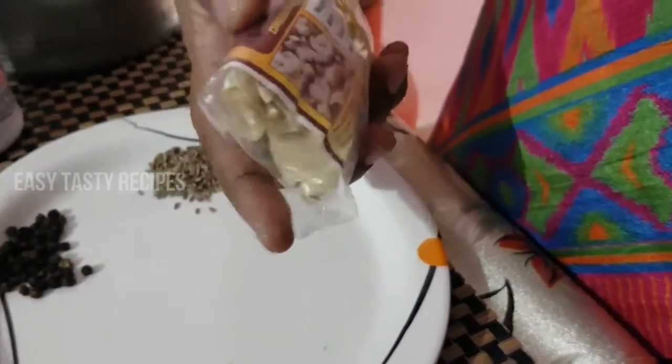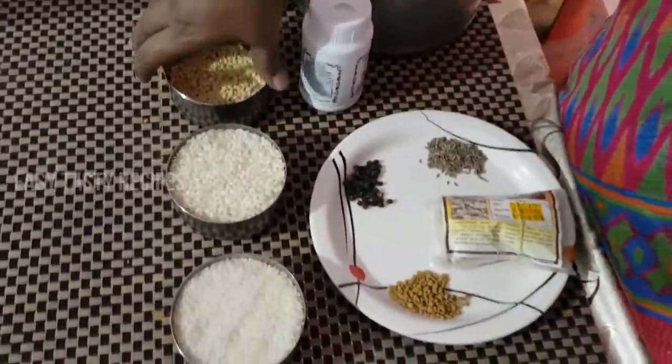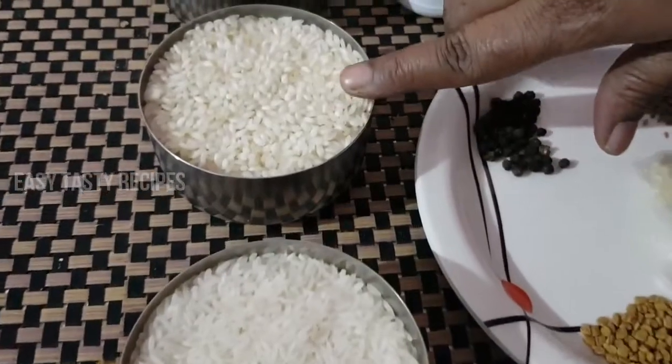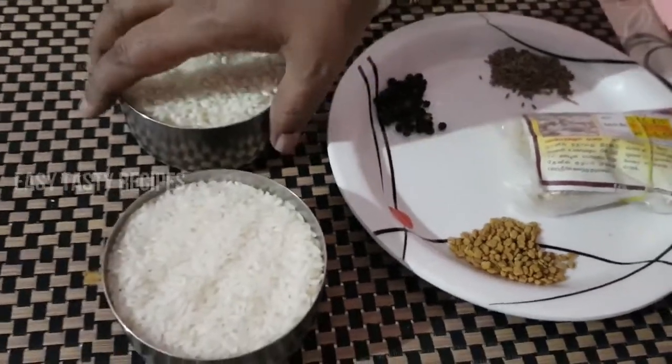If you are not dry, you can add it to taste. Please wash all of this together. 1 cup Pachersi, 1 cup Ulundu, Mukkal cup, 4 cups Ulundu. Please let it wash before it is done.